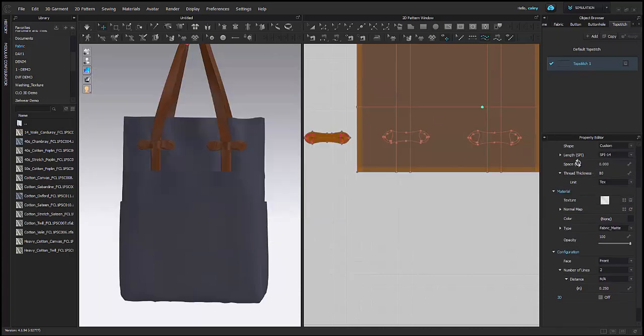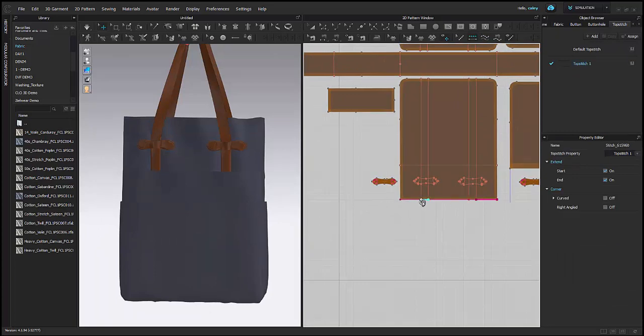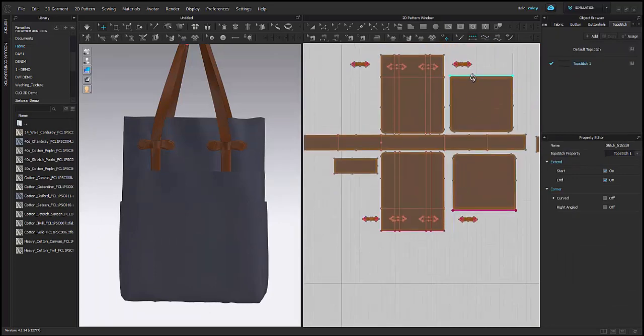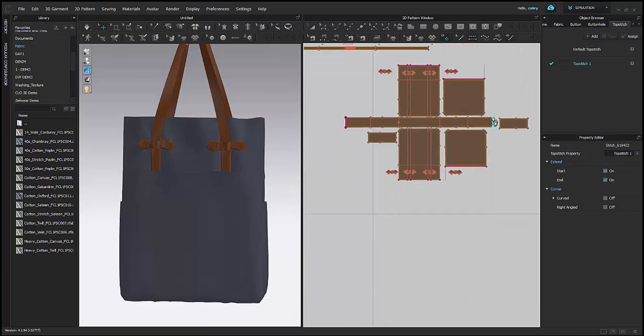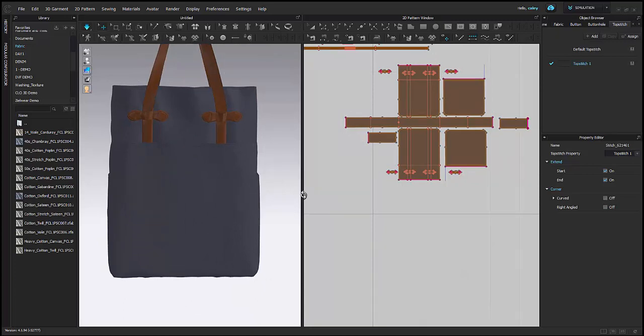I'm going to make a double needle top stitch to go along the edge of my bag and the edge of my pocket. I'm just going to apply that here — it's as easy as just clicking on the edges that I want to apply it to.